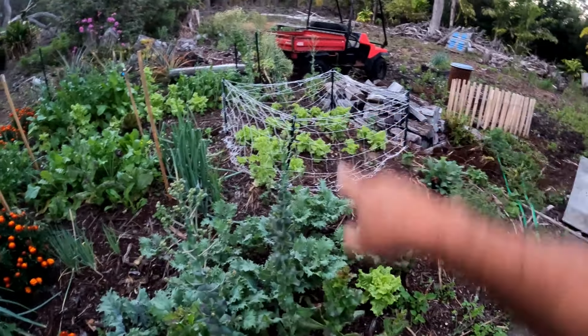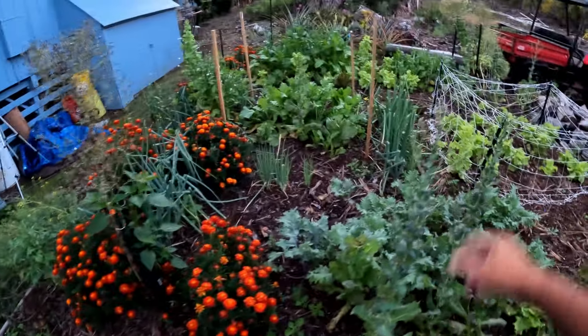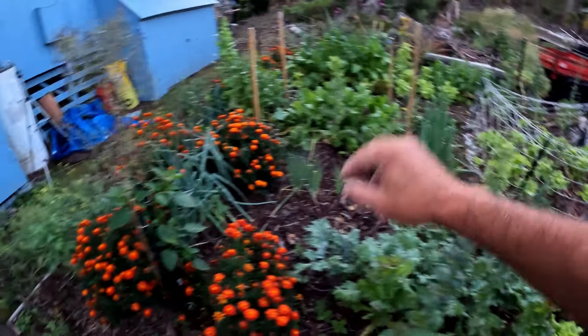The lettuce looks kind of sad, but we'll harvest some of that too. This is red Chinese lettuce, which we're letting go to seed. We're letting the seeds fall off over here.